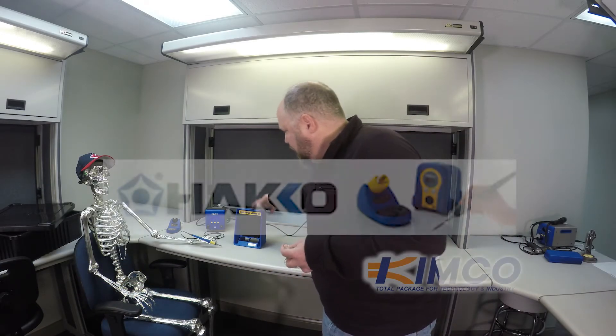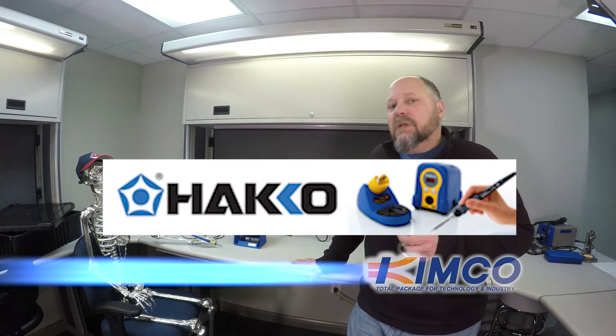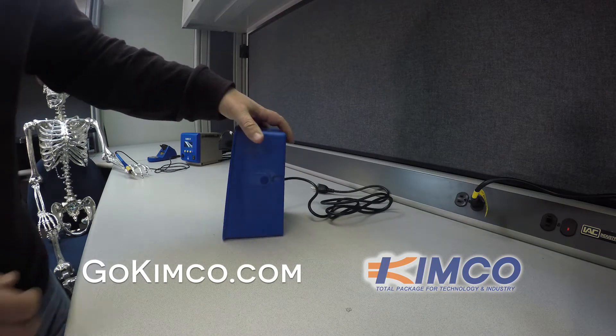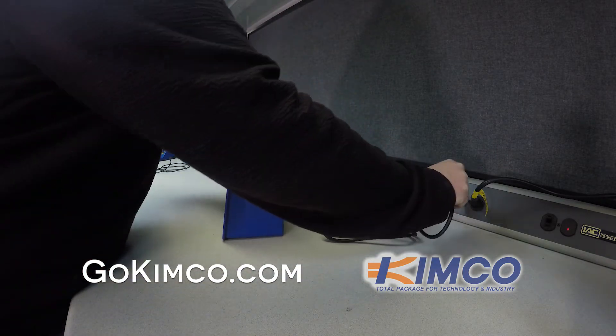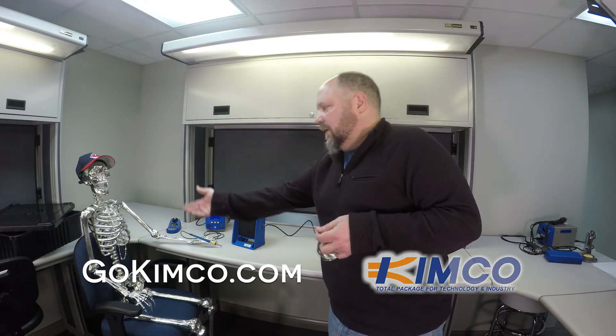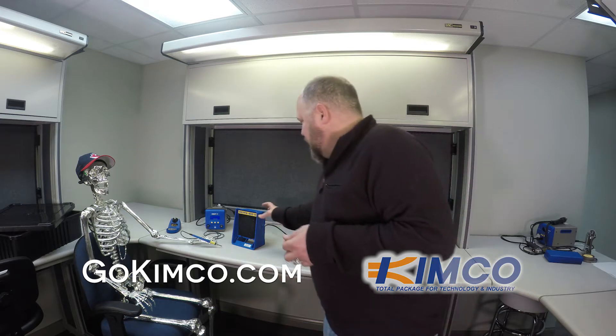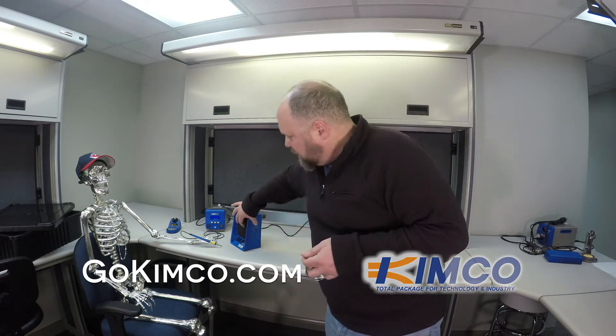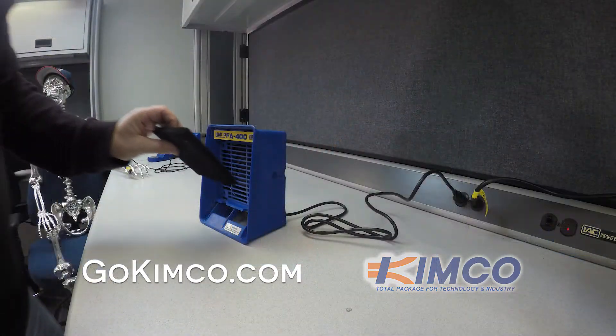Hey, this is Keith from GoKimco. Today we're going to look at the HAKO FA400 tabletop fume extractor. It's not a smoke absorber — it basically takes the fumes or the smoke and gets it out of the environment where our friend here is sitting. Don't confuse it — it's basically like a carbon type filter with a fan.